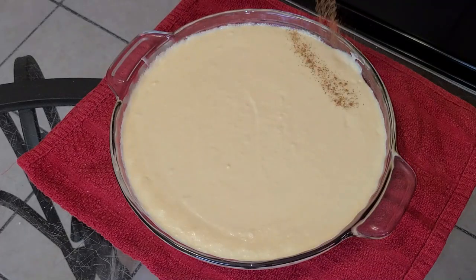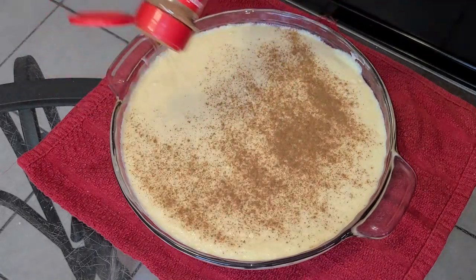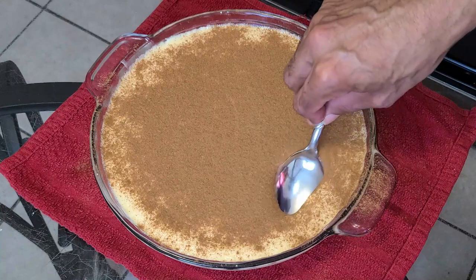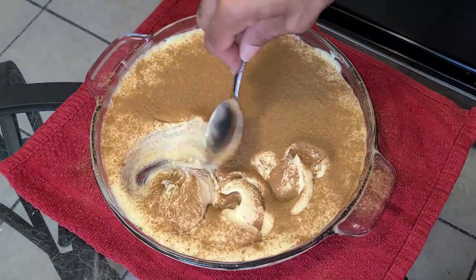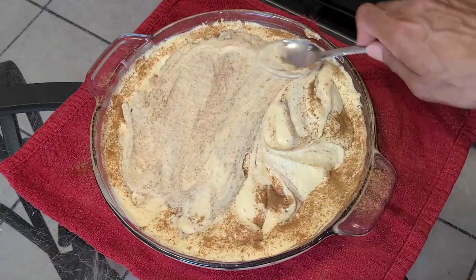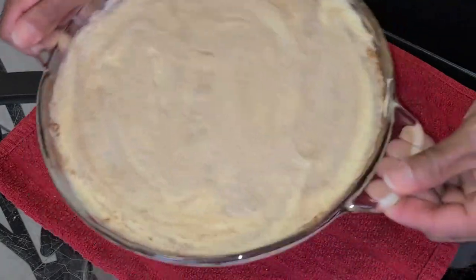Next, sprinkle a generous amount of cinnamon on top of the cake batter — it doesn't have to be a specific amount, just sprinkle it on top. From there, take a spoon and swirl the cinnamon into the cake batter, then spread it around as evenly as possible.